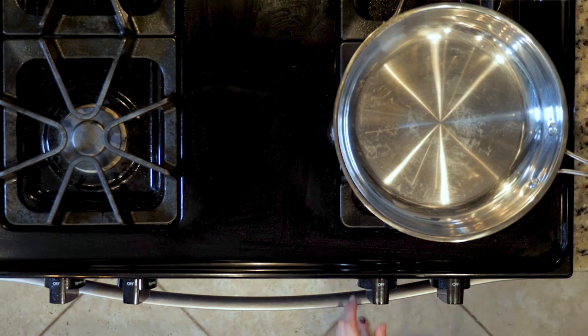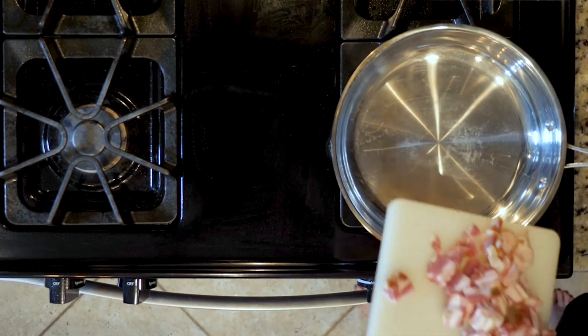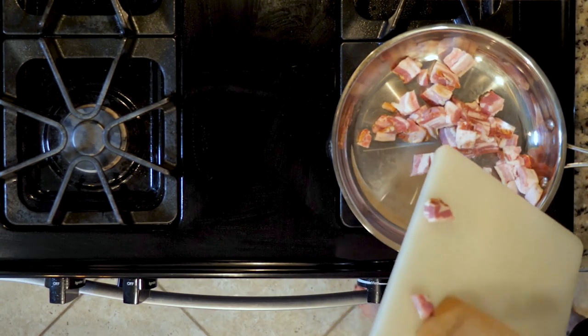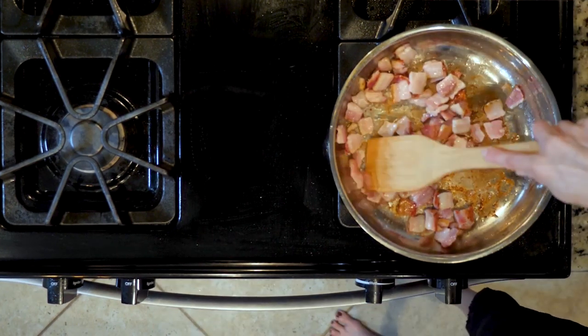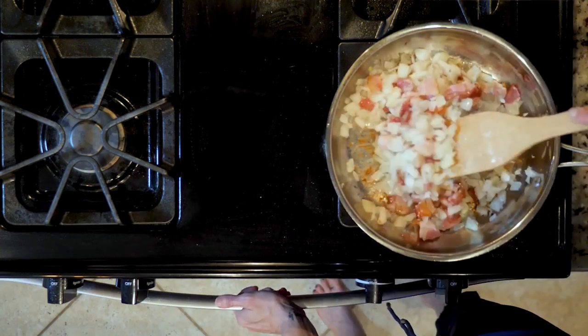First, heat the oven to 350 and heat an oven-proof pan over a medium-low flame. Add the bacon pieces before the pan fully heats up and cook for five minutes. Once the bacon has begun to crisp and a fair bit of fat has been rendered, add the onions and cook for 10 minutes or until fragrant and beginning to turn golden.